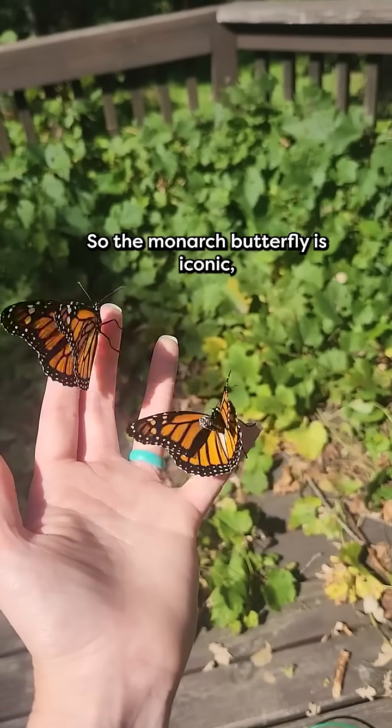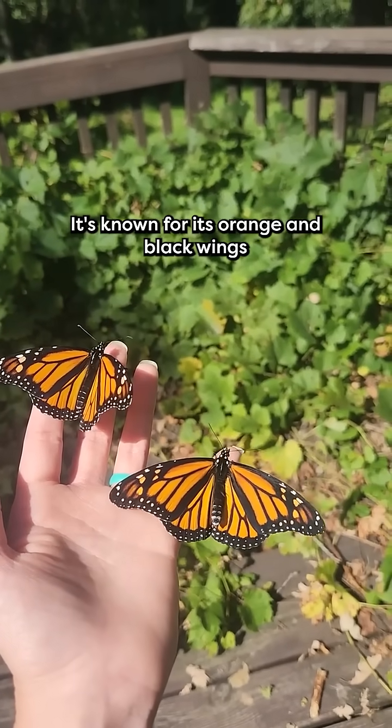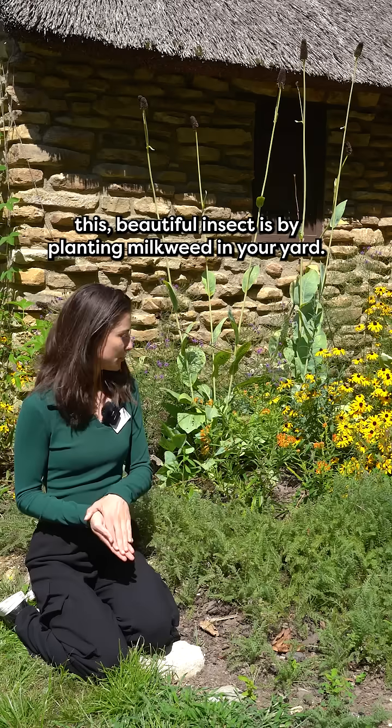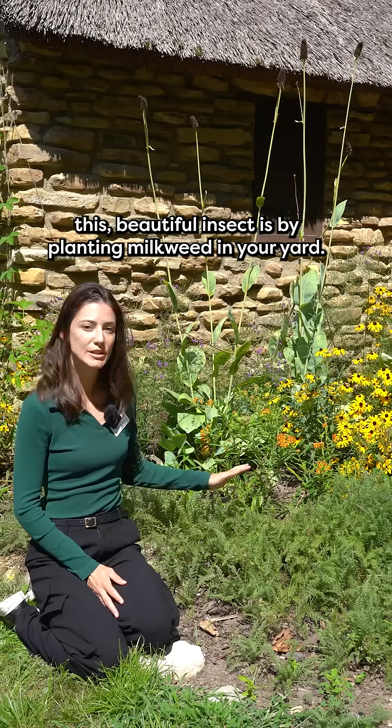The monarch butterfly is iconic — it's known for its orange and black wings, and it is a vulnerable species. A way that you can help this beautiful insect is by planting milkweed in your yard.